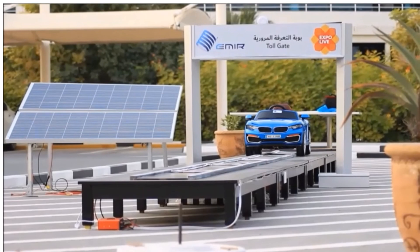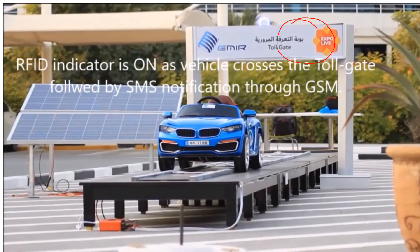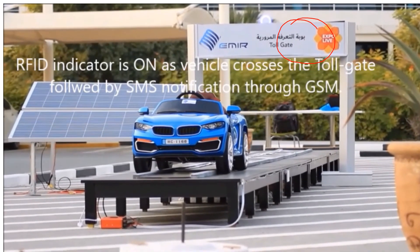This video will show the complete description of the project work which has different parts. The first part is the RFID reader — used to detect a vehicle whenever it crosses the toll gate. The second part, the core component of this project, is wireless power transfer, and there is a separate video uploaded. The primary coil is powered by solar panels — two 12-volt 150-watt solar panels have been used to get 300 watts of power to drive the primary coils.